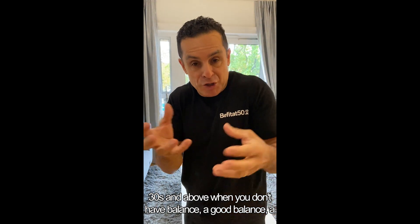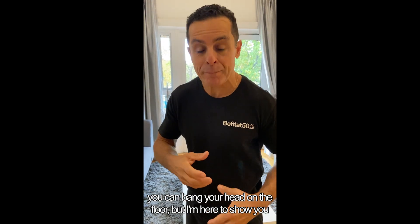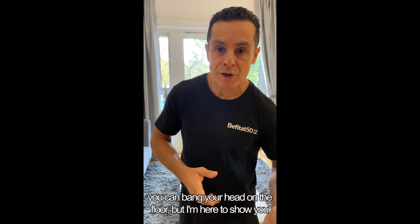When you don't have a good body balance, you can fall, you can break your hip, you can bang your head on the floor.